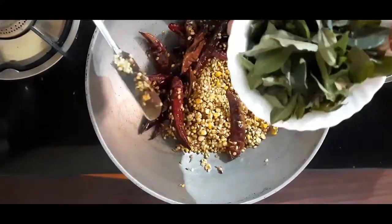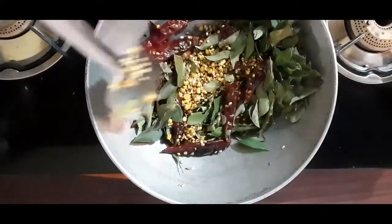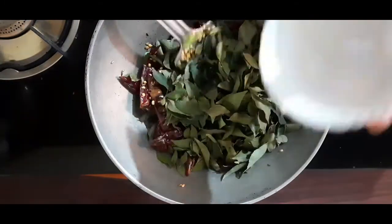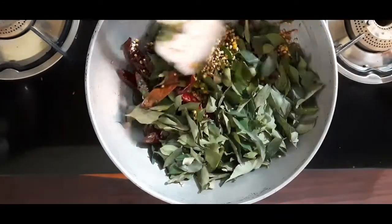Add 2 cups of soy sauce, then add 1 cup of soy sauce.